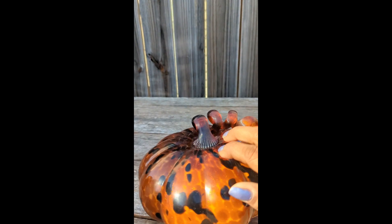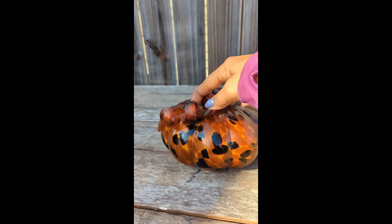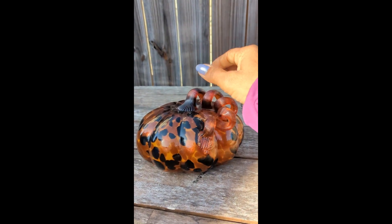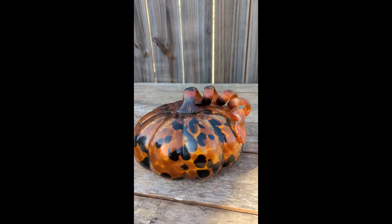It has details throughout — quite a lovely piece. Maybe it belongs on your table for your fall decor. Enjoy!